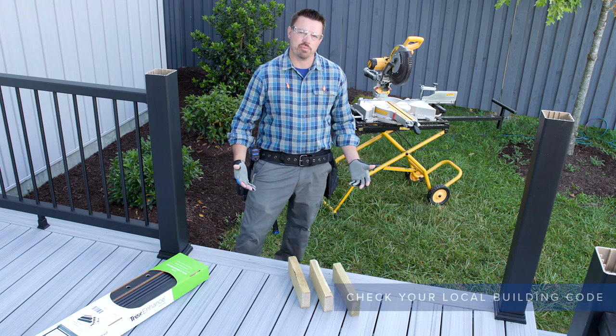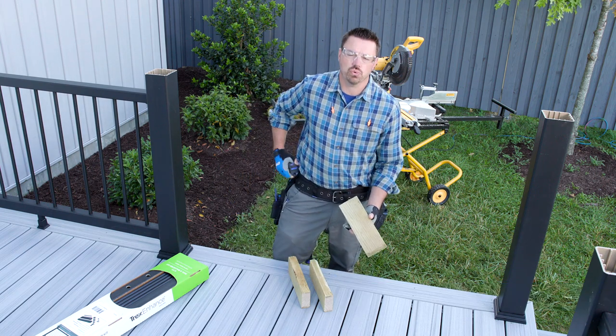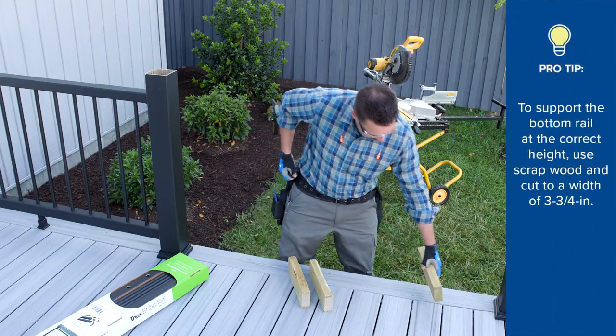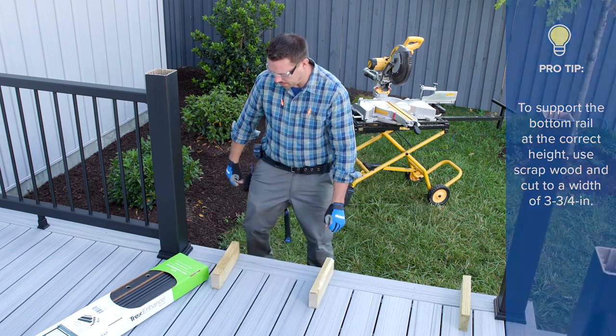To support the bottom rails at the correct height, I've made three blocks at three and three-quarter inches wide. At three and three-quarter inches, we've preset the correct height of the top rail at just over 36 inches, which is necessary to comply with the building code.